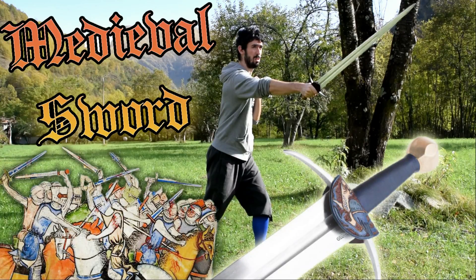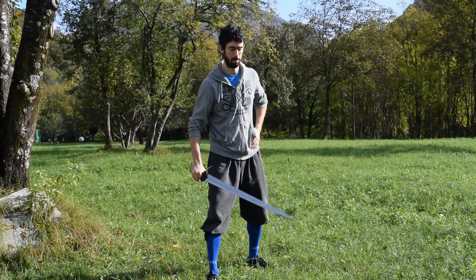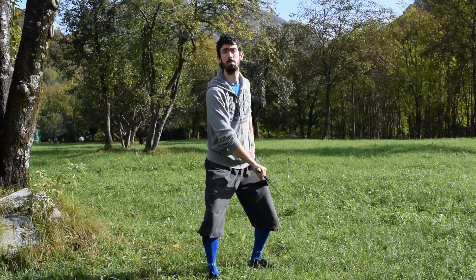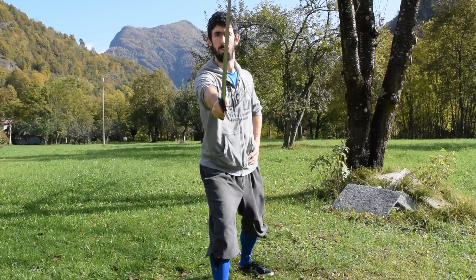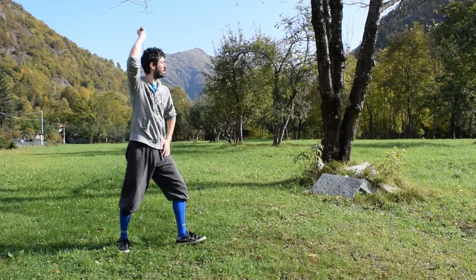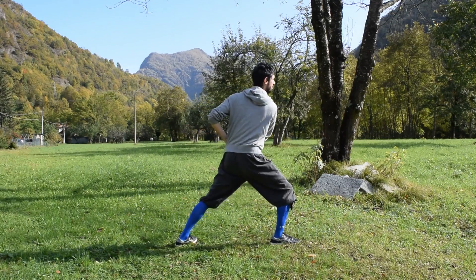Hello, hi my friends, and welcome to this new video! Today we start the exploration of a new weapon, which sadly is not really taken in consideration that much in the ancient fighting manuals: the one-handed knightly sword, often called the arming sword.